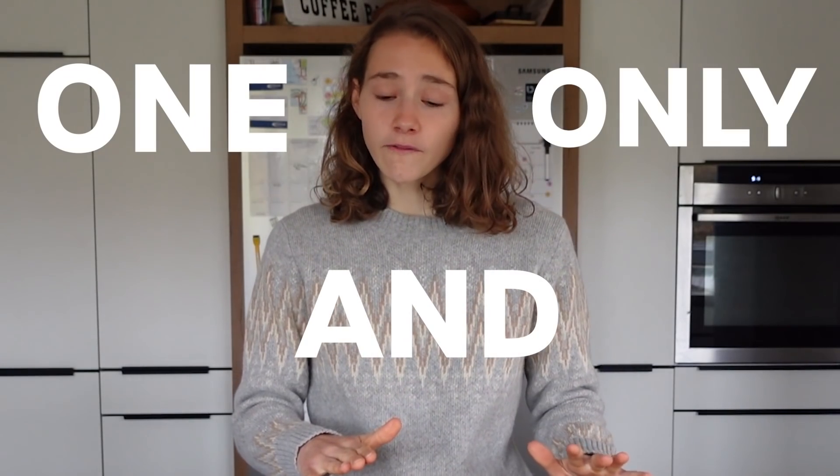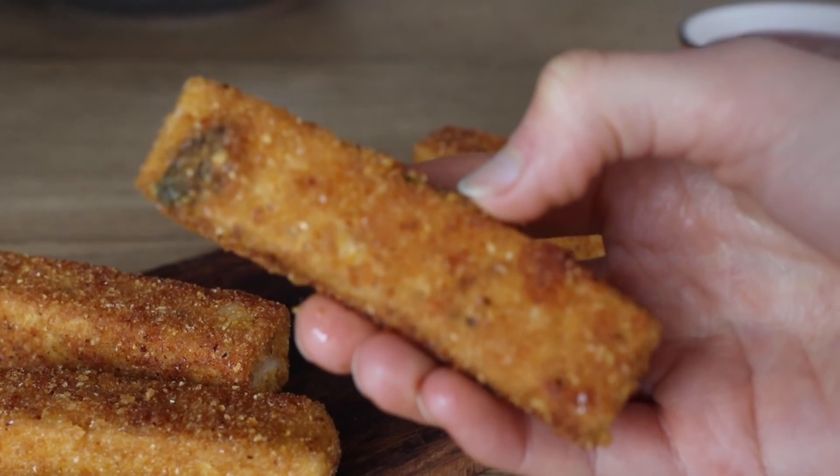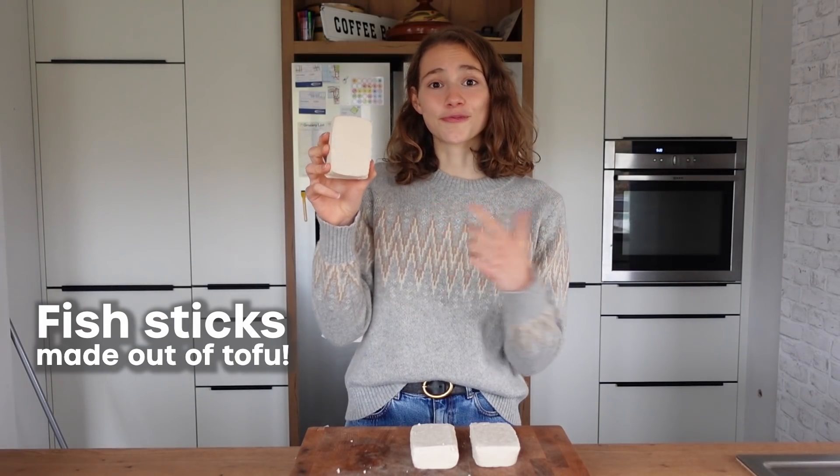Hello and welcome to the one and only tofu video you'll ever need. Pinky promise. We'll make a baked peanut tofu, then crispy fried tofu with an orange glaze, and fish steaks made out of tofu. Let's go!